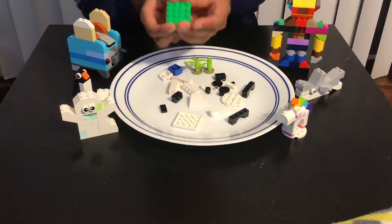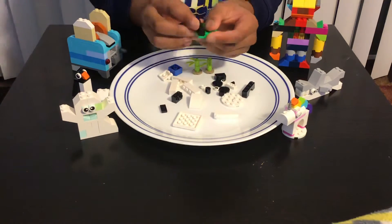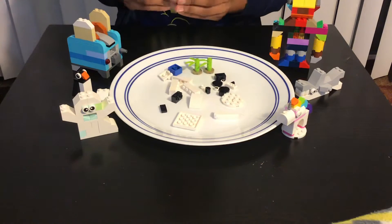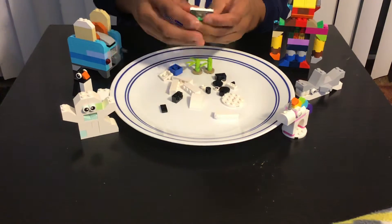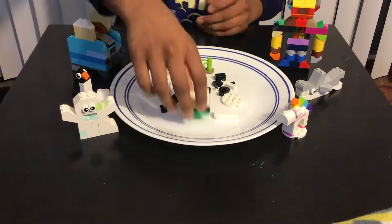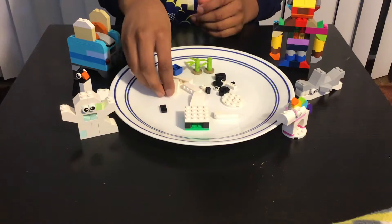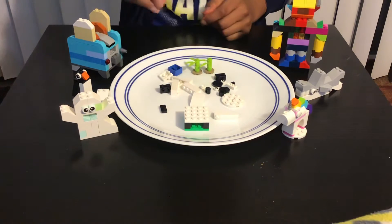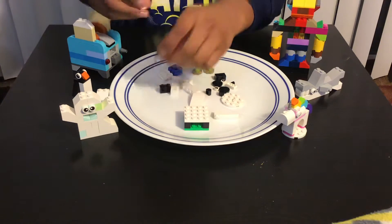Now let's start building the panda. First we need this four by four base plate, and then add these bridgy pieces over here for the legs. Then add the same thing on the bottom over here. Now we're gonna add this kind of piece, and then this one.